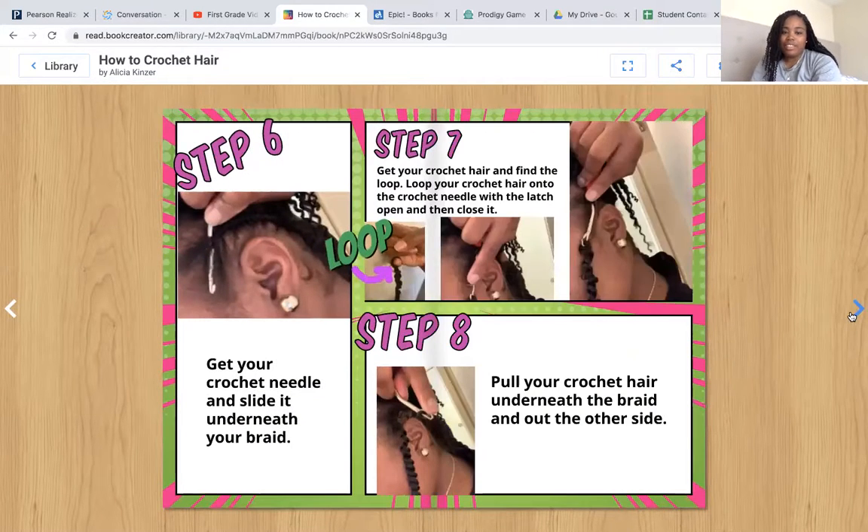Step six: get your crochet needle and slide it underneath your braid. Step seven: get your crochet hair and find the loop. Loop your crochet hair onto the crochet needle with the latch open and then close it. Here's the loop crochet hair. Attach the hair with the latch open and then close it. Step eight: pull your crochet hair underneath the braid and out the other side. Here's a photo of that.